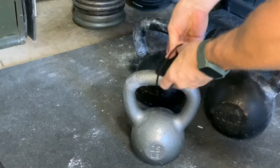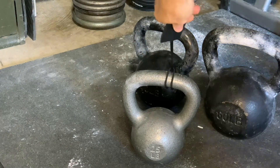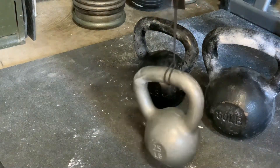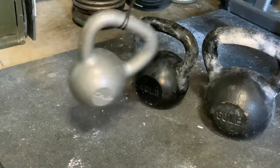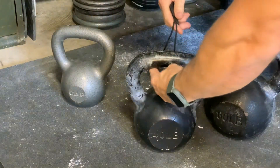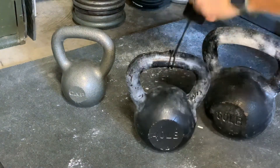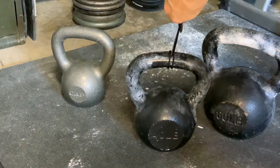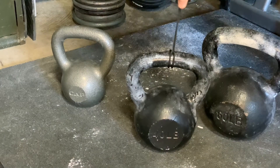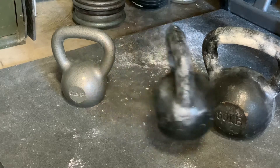Let's start with the mic loop. I've looped the mic loop around the handle of the 25 lb kettlebell and, given my weak grip strength, I'm able to pick it up off the ground and swing it — and it holds on securely. Moving on to the 40 lb, I do the same thing, loop it around the handle and pick it up off the ground. This one's a little harder for my grip, but the mic loop handles the 40 lb kettlebell pretty easily.